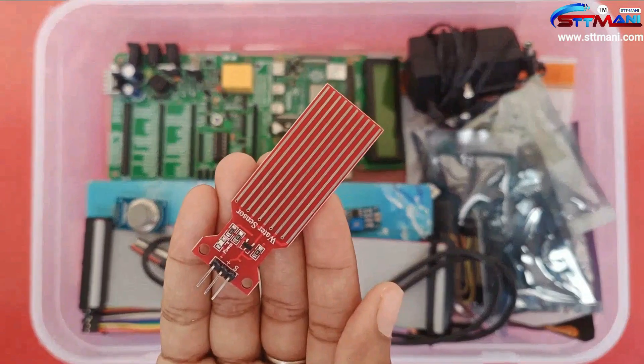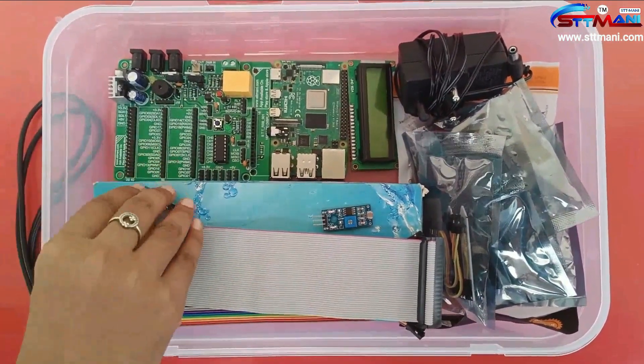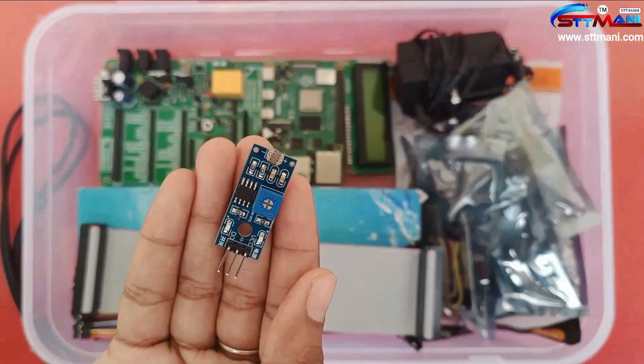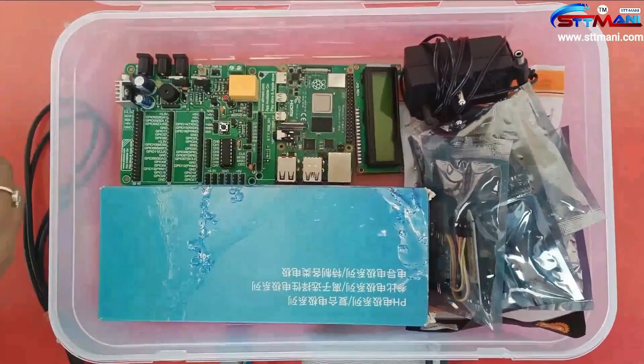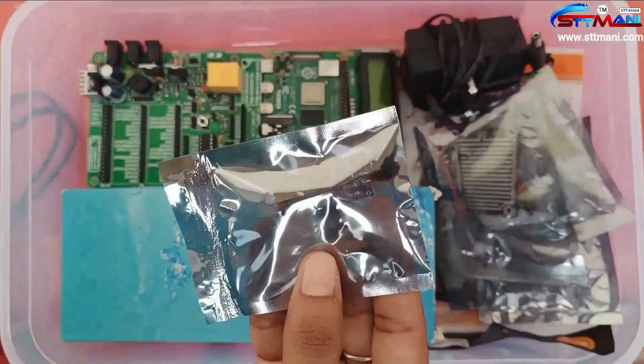The kit includes: a water level sensor, DS18B20 sensor, MQ135 sensor, LDR sensor, 40-pin connector, female-to-female connector, soil moisture sensor, and flame sensor.